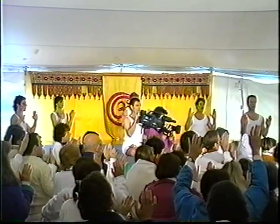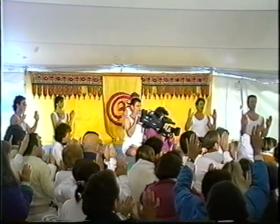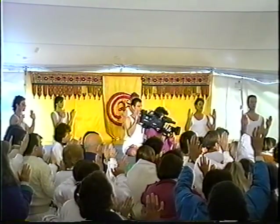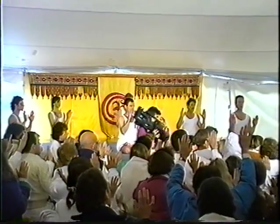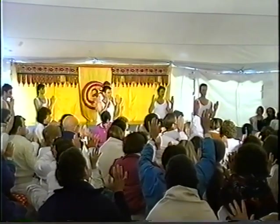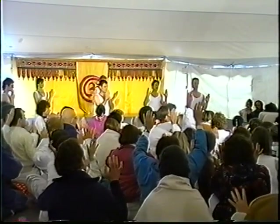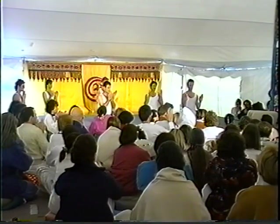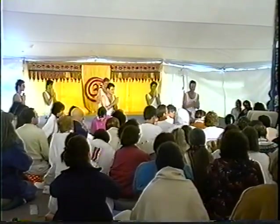Aum. Aum. Hari Om Shanti. Jai Gurudev. And we would like to offer our pranam, Gurudev.